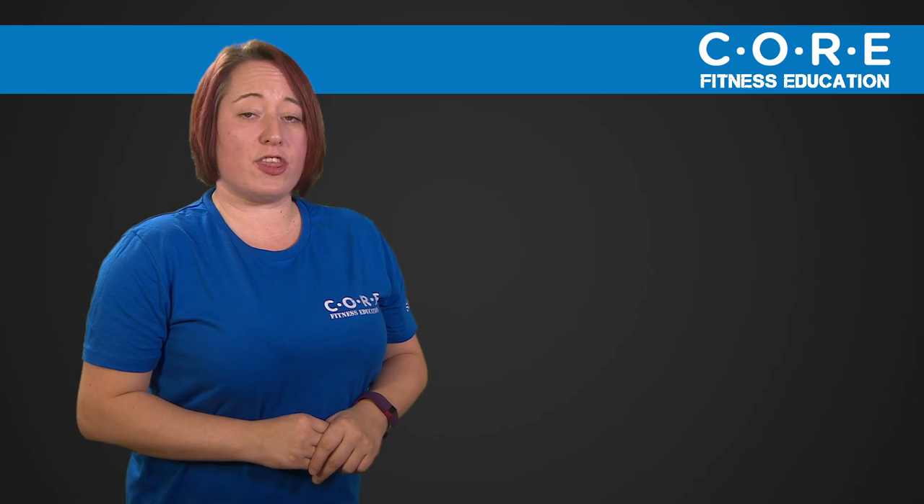Our tutors at Core Fitness Education have a combined experience of over 30 years within the industry, teaching a range of fitness classes for well-known health clubs. The course has been developed using the latest research and current practice on exercise and music, combined with support from tutors and an online forum where you can post questions in between the face-to-face weekends.